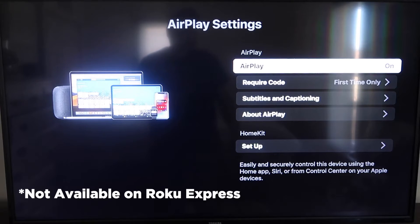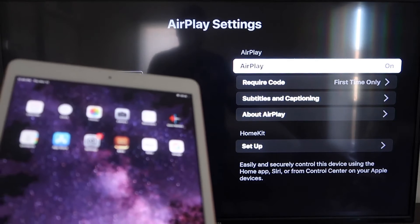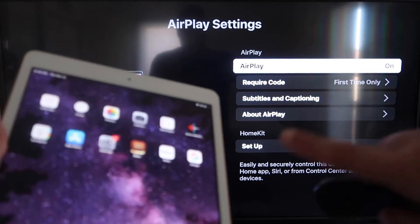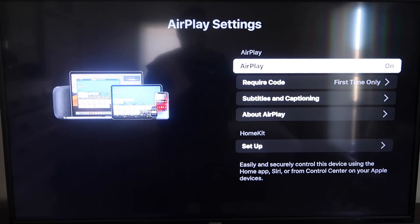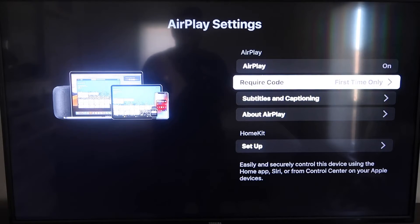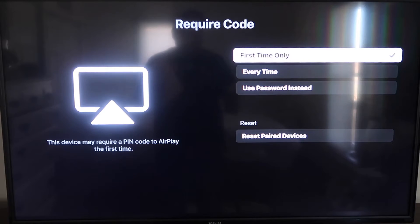Most devices will have this — if not, you may need to upgrade to the next model up. Once you're on the AirPlay settings screen, make sure both your iPad and your Roku device are on the same Wi-Fi network. Make sure AirPlay is toggled on in the top right. Under Require Code, you can choose First Time Only, Every Time, or Use Password — that's all based on preference.